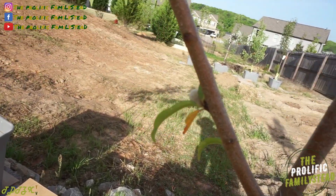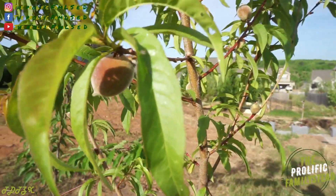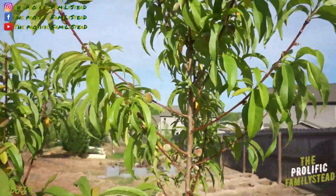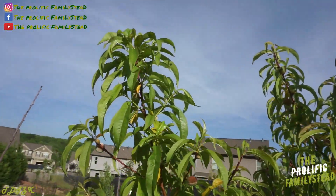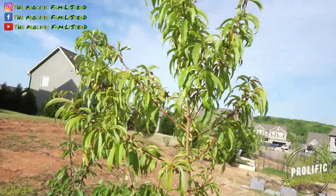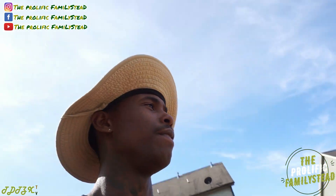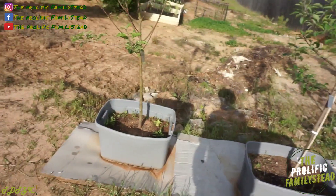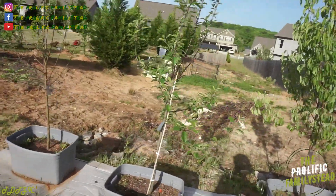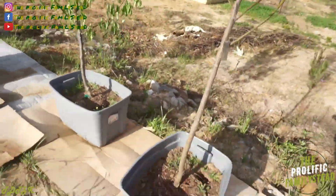Check this out — this peach tree is not even a year old and we already have one, two, three, four, five, six, seven, eight, nine, ten... over 30 peaches on our Sugar Princess peach tree! We have all of our fruit trees labeled now: a Sweet Sunshine plum, a Sugar Princess peach tree, a Stella cherry tree, a Honeycrisp apple tree, a Gala apple tree, a Bartlett pear tree, and a Pineapple pear tree.